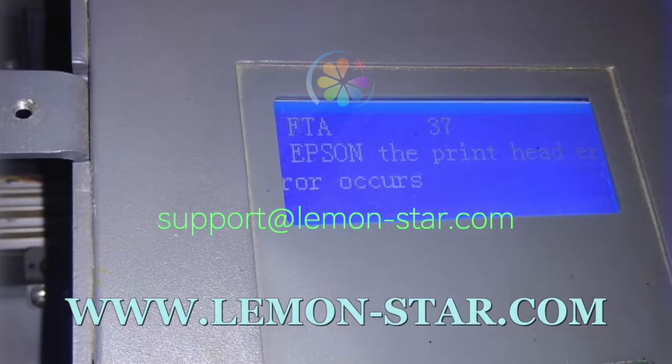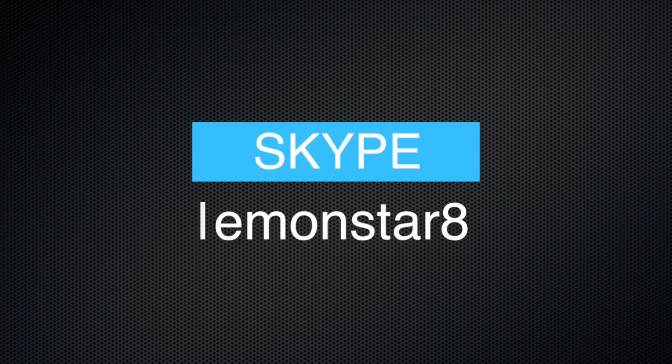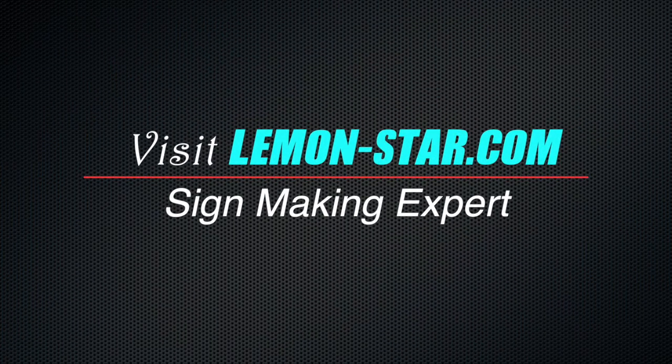Welcome to Lemonstar's official YouTube channel. If you have any needs, please visit our official website at www.lemon-star.com. Thank you for watching.